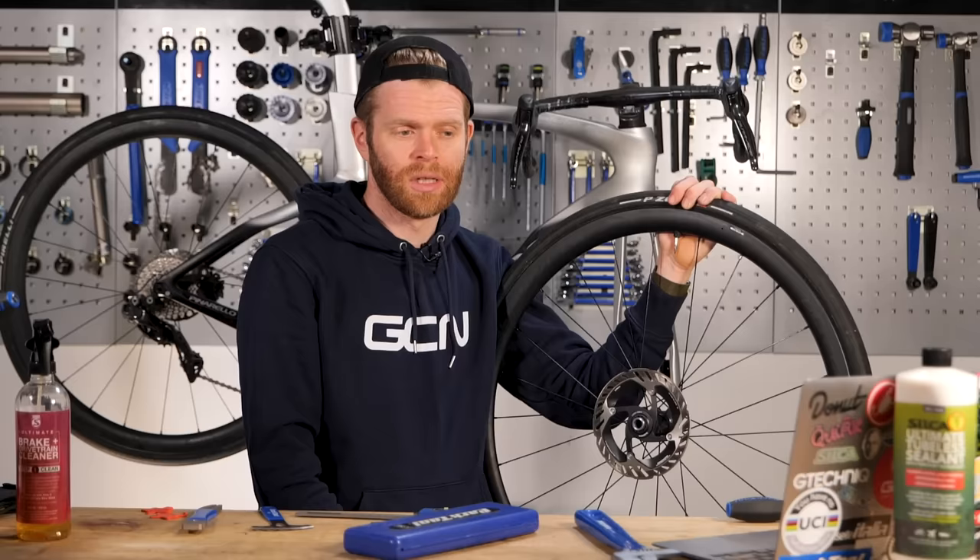I hope you found these tips useful. If you need a guide on how to bleed and maintain your disc brakes, it's one of the step-by-step guides in the Essential GCN Maintenance Book, available at shop.globalcyclingnetwork. Make sure you check that out if that's what you're after. Let us know in the comments what your tips are for not destroying disc brakes.